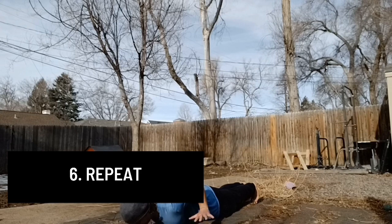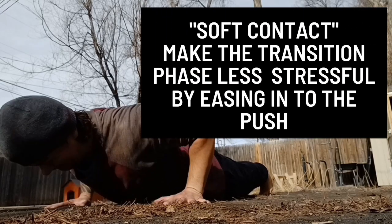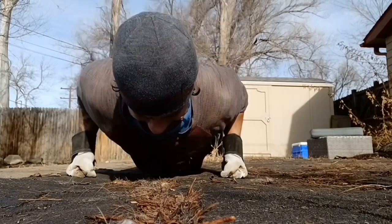A quick side note: I recommend most trainees make soft contact with the ground before exerting max force. When this becomes comfortable on your wrist joints, moving to the knuckle version may be a good transition, as your wrists will be neutral.